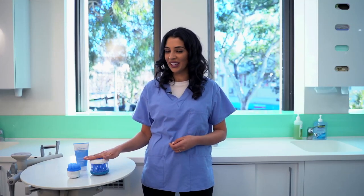Your orthodontic retainer is in and out of your mouth all day long, so it's really important to keep it clean. Let me show you how to clean your retainer in under a minute with Dr Mark's Hygiene.